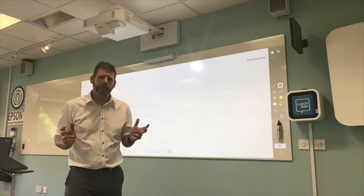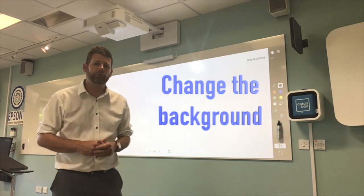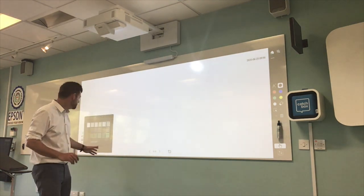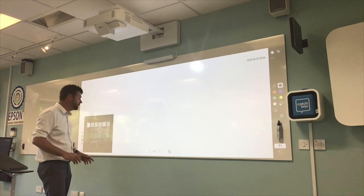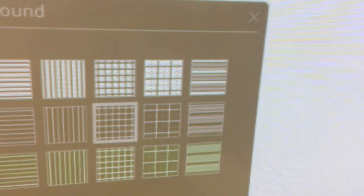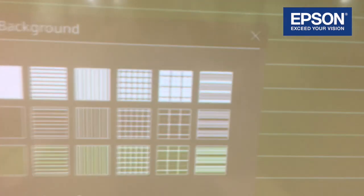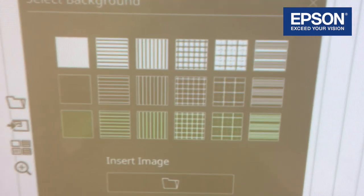Something really different and great with this projector is that you can change the background. If you're doing a maths lesson you can come to this feature and select maths grids, and it comes up with maths grids in the background. Maybe you want some geography with references — you can change it to that. Or you want some line work for English — just change it back. You can also do vertical lines, and there are loads of different options for how you can change your background.